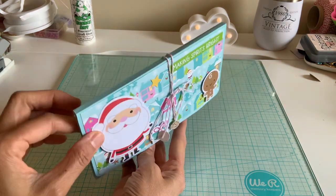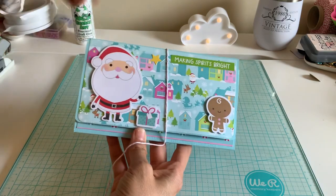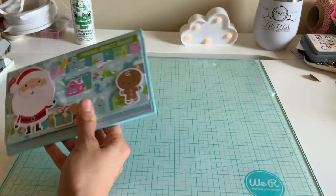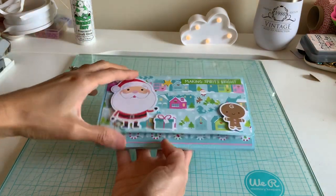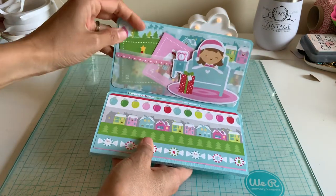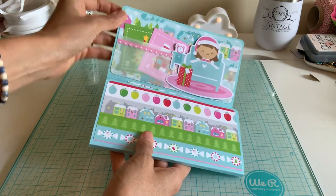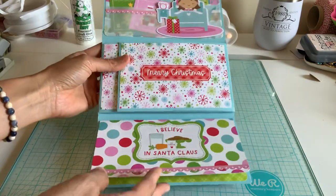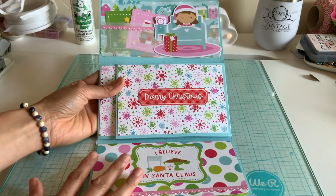I actually did follow each measurement that she did, exactly the way she had done it. I just added my own little twist to it. So cute, right? This is a little doodle bug. You open it up and I obviously switched the pockets to vellum. It's so cute because it opens up like a real wallet. And then even here it looks like a little checkbook. So this would be great for like a photo album, actually.